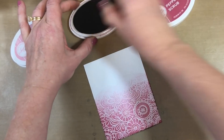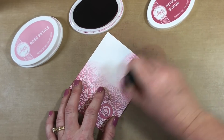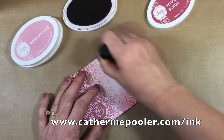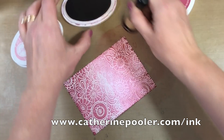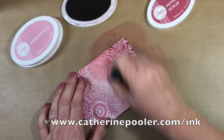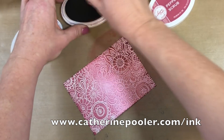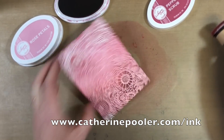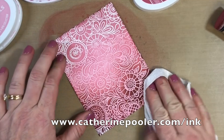I'm going to pick up peppermint scrub and start sponging on the other side. If you're not familiar with our inks, you can go to catherinepooler.com/ink to learn all about them. Our inks blend beautifully because they stay wet for a few seconds, giving you time to do the blending.